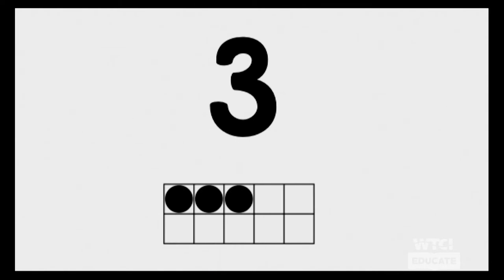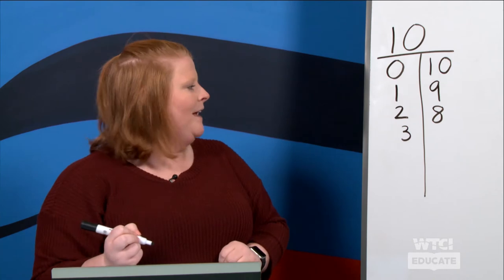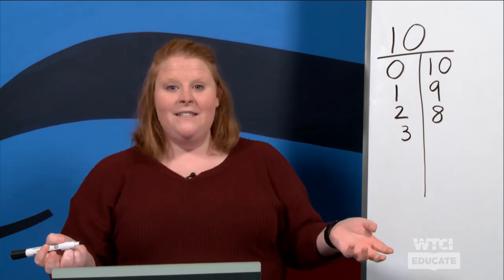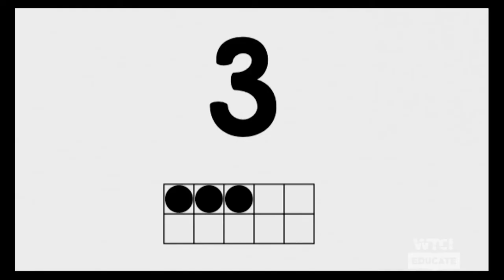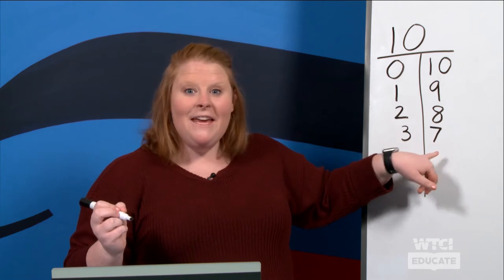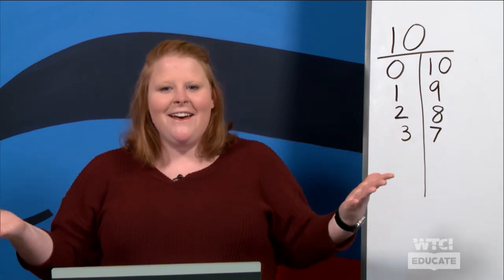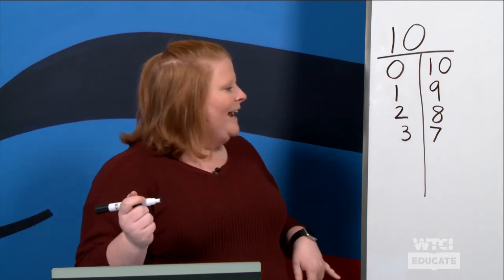Take a moment of think time and see if you can fill in the sentence. Did you say three? Very good! And then how many are left? It's seven. So we know that three and seven makes ten. Very good!